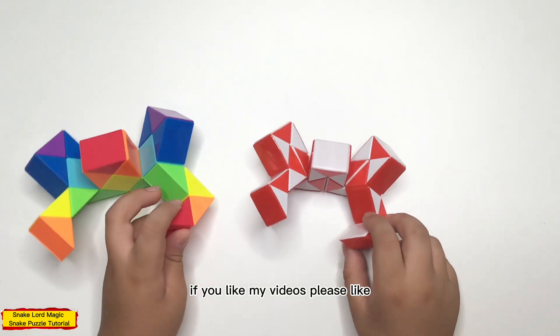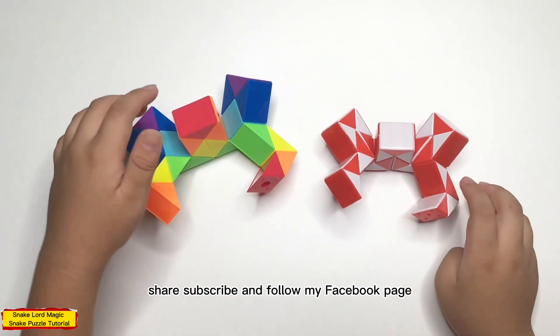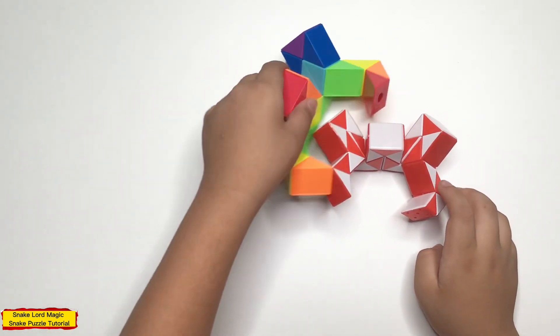If you like my video, please like, share, subscribe, and follow my Facebook page for more videos. Bye! Bye! Bye!